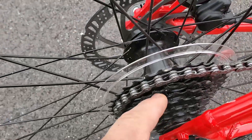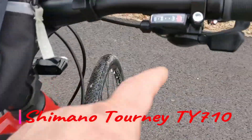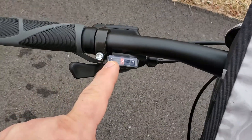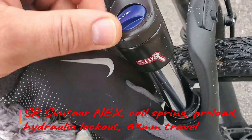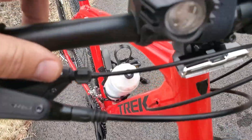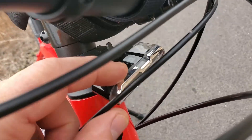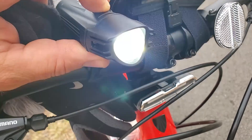On the back we have eight sprockets and on the front we have three chainrings, so 8 times 3 gives you 24 gears. On the front fork, the shocks — you can lock them or you can have them open. I also installed this flashlight here as an extra — bought it on Amazon — so if you ride in the evening or at night it's pretty nice.